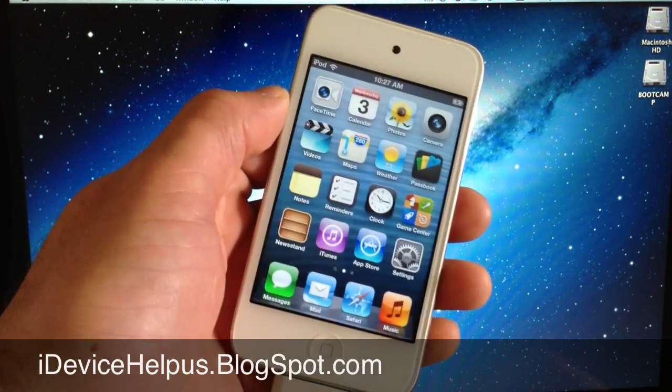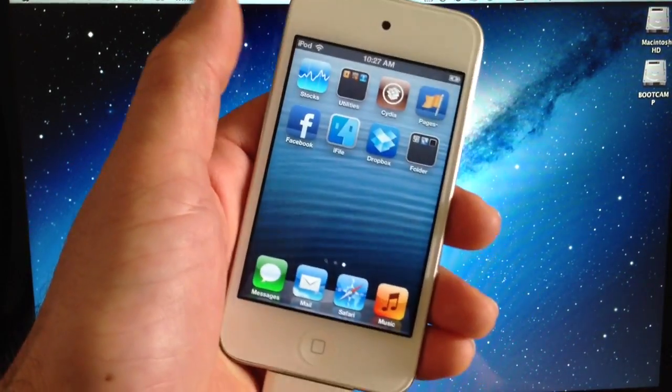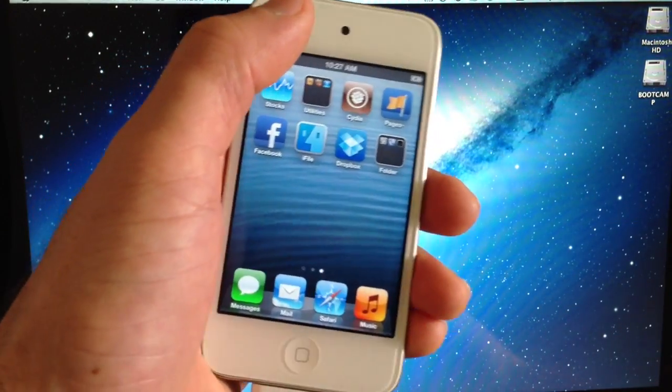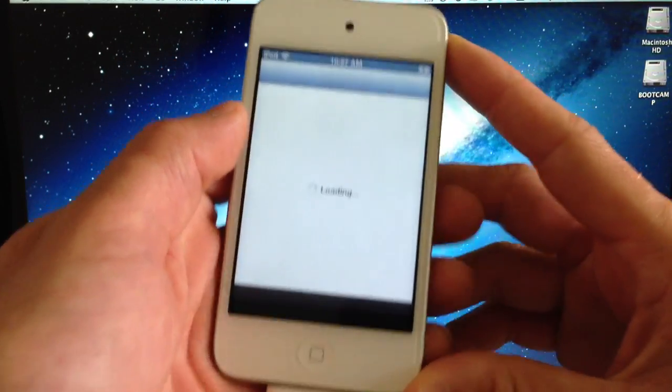So with that being said, let's go ahead and show you how to install Siri in iOS 6. Of course you must be jailbroken in order to access these packages. If you don't know how to jailbreak, I have a tethered jailbreak for iOS 6 — I'll have the link down below, make sure you check out that video if you haven't jailbroken yet. Then you can jump right back into this video and launch the application Cydia.